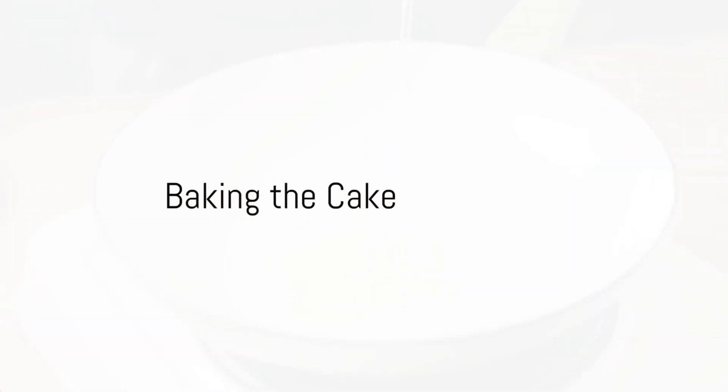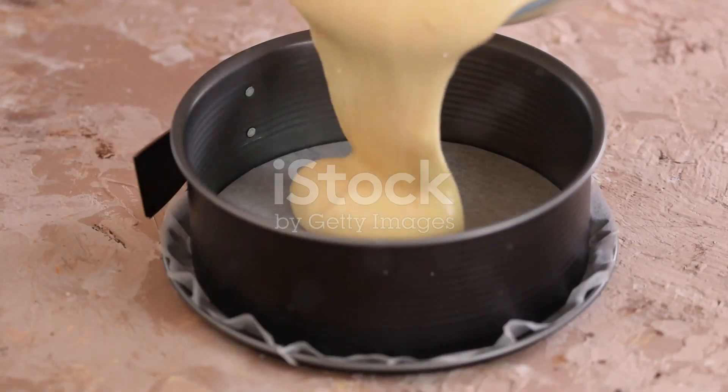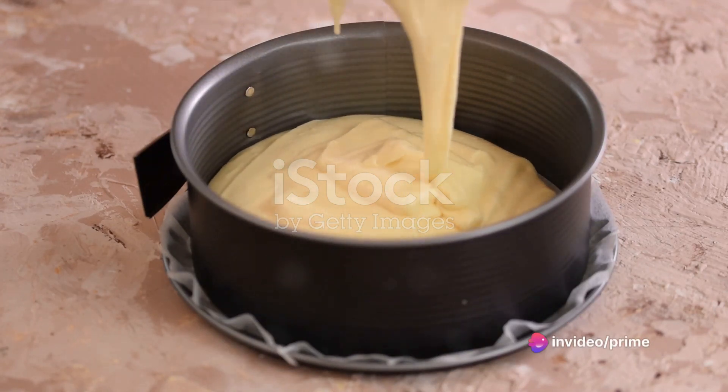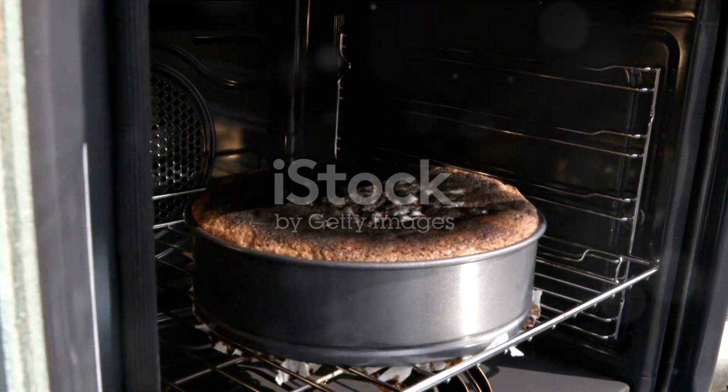Prepare your cake pan by lightly greasing it with some coconut oil. Pour in the batter, ensuring it spreads evenly across the pan. Now, place it in the preheated oven and bake for 25 to 30 minutes. A toothpick inserted into the center should come out clean when your cake is done.